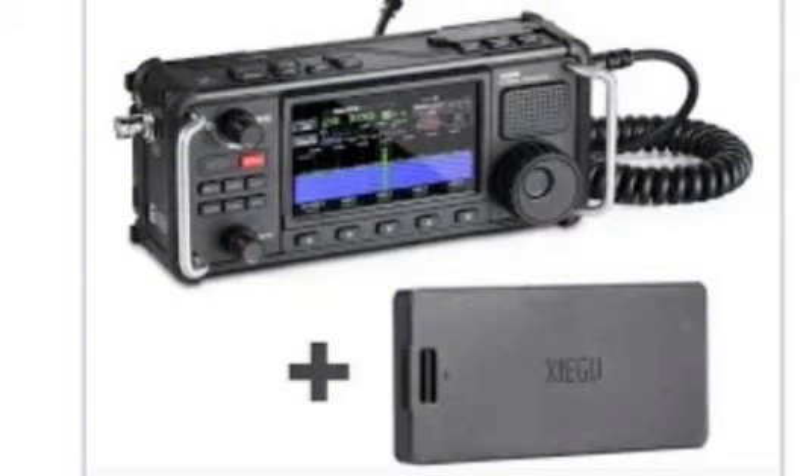I'm interested in portable type radios. I've had the Zygu X6100 radio — it was a nice radio, but it had some issues. It completely shut off a couple of times, and it also got really hot and warm. The radio itself did. I was wondering if it could be something to do with the battery.